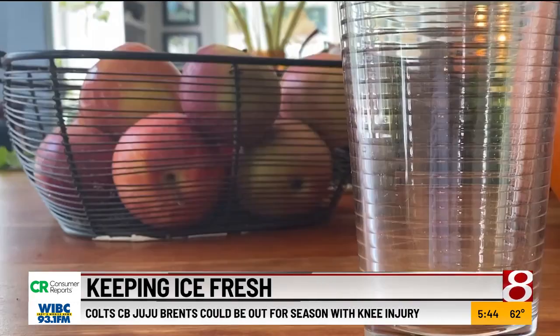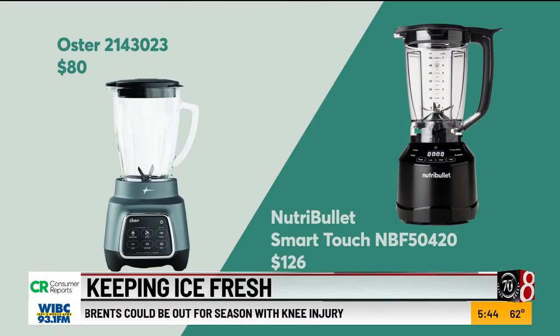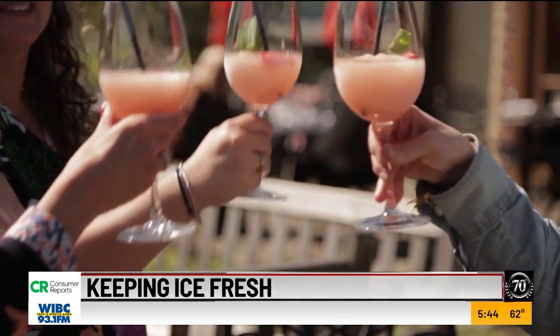Once your ice smells nice again, treat yourself to a frosty, frozen beverage. These blenders from Oster and Nutribullet aced CR's Icy Drink Test. Cheers to that! And speaking of cocktails, some refrigerators now have specialty ice makers that can make ice spheres or nugget ice for your favorite beverage.